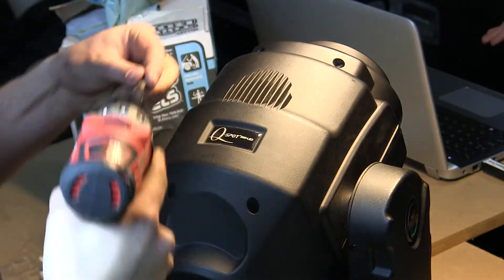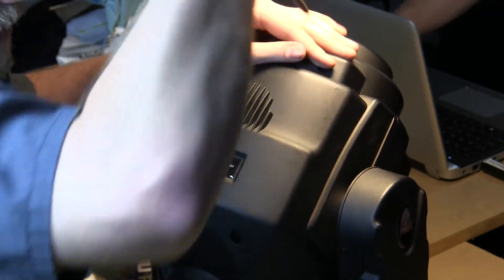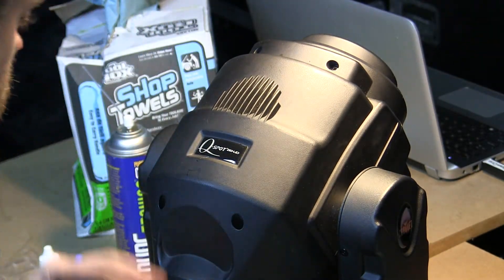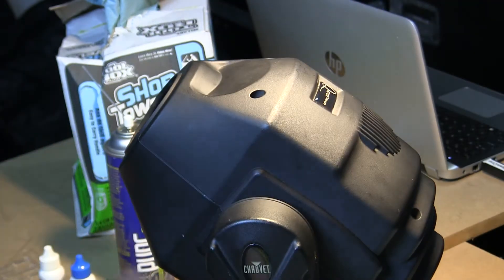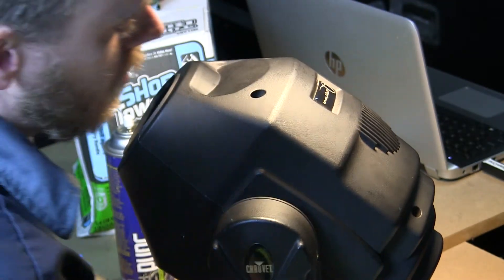Alright, and the last screw. Now if you get to the end and you notice you still have an extra screw laying around, you're going to want to trace your steps backwards and figure out where you might have left it. Okay, we put this fixture back together. Let's go ahead and test this new diode and make sure it's working.